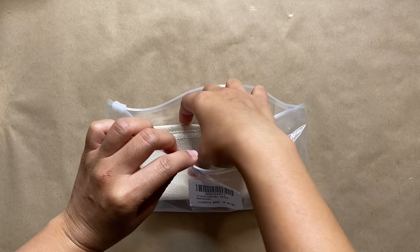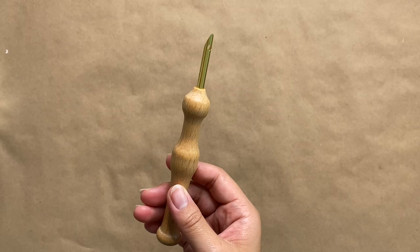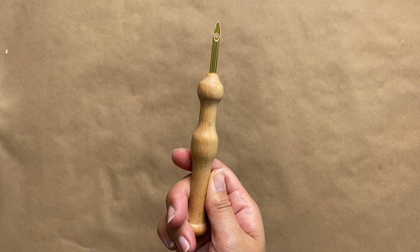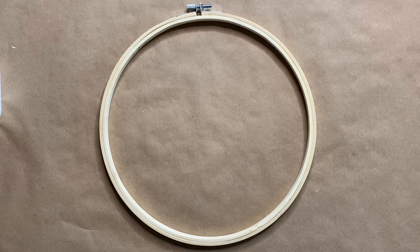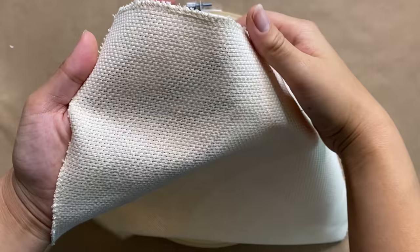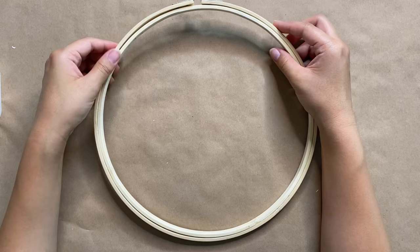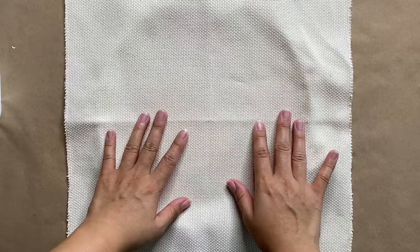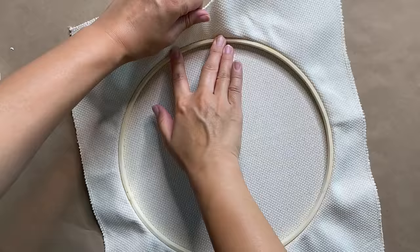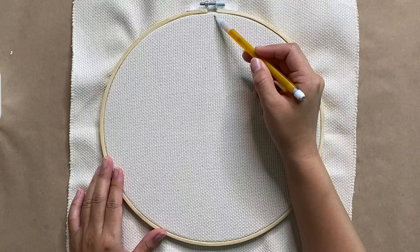For our next project, I busted out my punch needle kit, which has everything you need in it — I'll have it linked down below. This is actually my first project using it, which shows how intimidated I was to start. The kit comes with two different punch needles: a classic wooden handle one and a plastic adjustable one that allows you to extend the needle to create larger loops. I also got monk's cloth in 14 by 14 inches — this fabric has large holes in it and is made especially for punch needling. To stretch it out, I'm using an embroidery hoop, which is perfect since my design is already a circle.